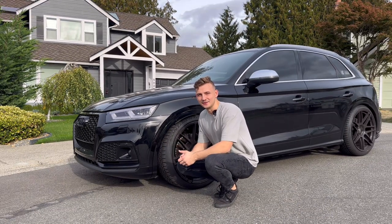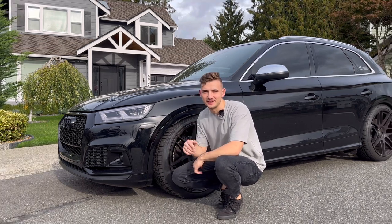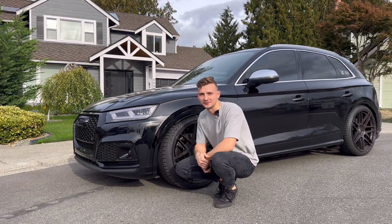What's going on guys, welcome back to Need for Built. My name is Dave, and behind me is my B9 SQ5. Today we're going to get into some interior modifications, so let's get right into it.